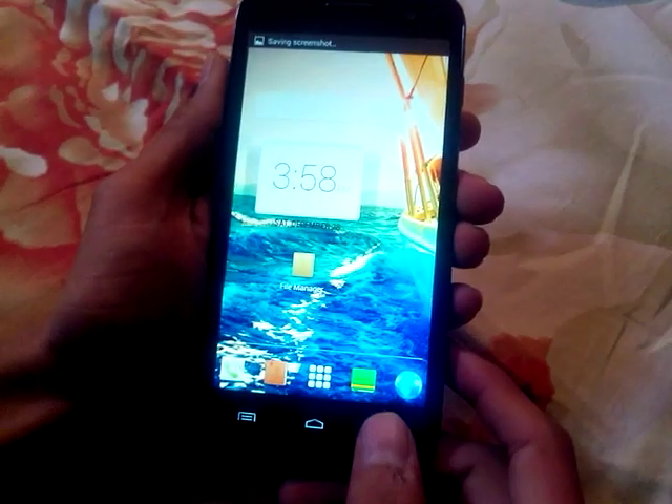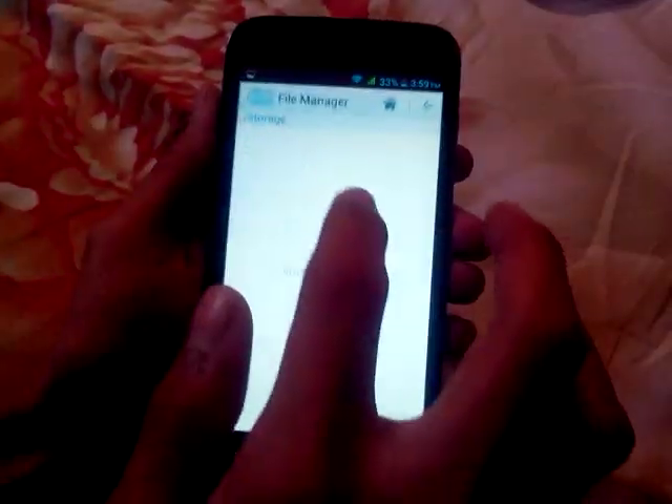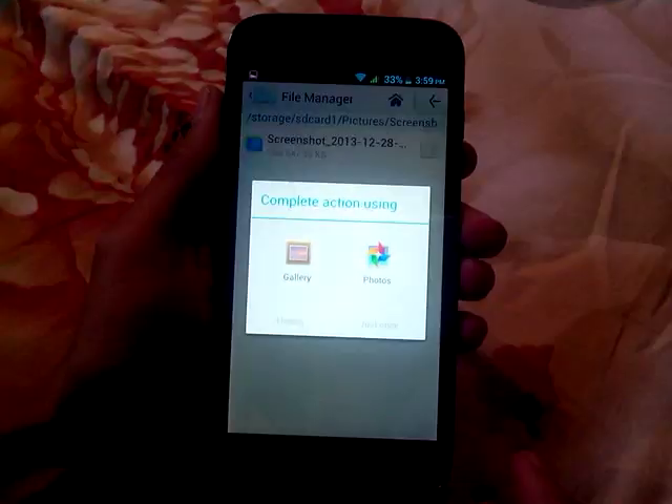The screen is now captured. It is located in internal HD — go to Pictures, then Screen Capture, and you will find your file there.